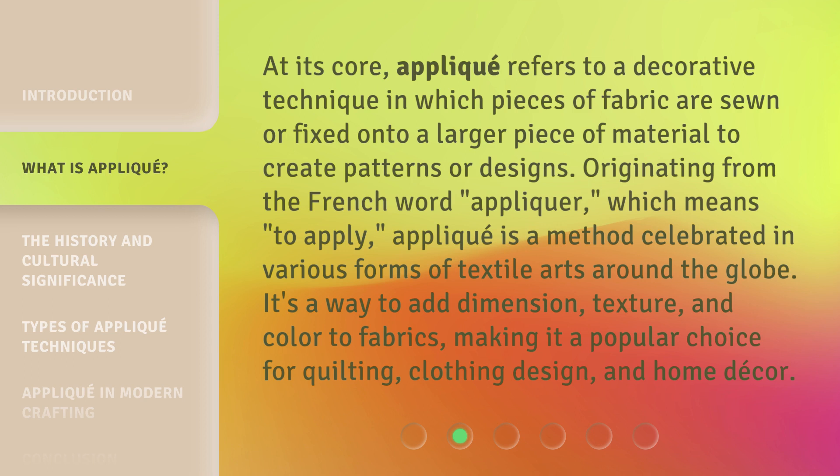It's a way to add dimension, texture, and color to fabrics, making it a popular choice for quilting, clothing design, and home decor.